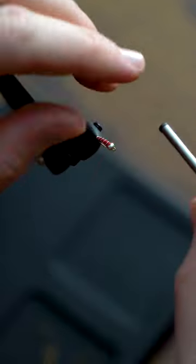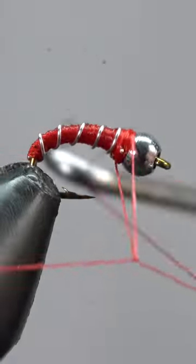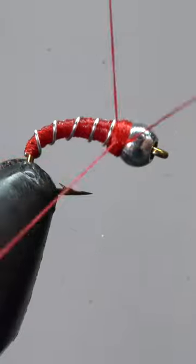Now wrap thread on both sides of the wire, helicopter free. Let's finish her off with a 3-5 turn whip finish.